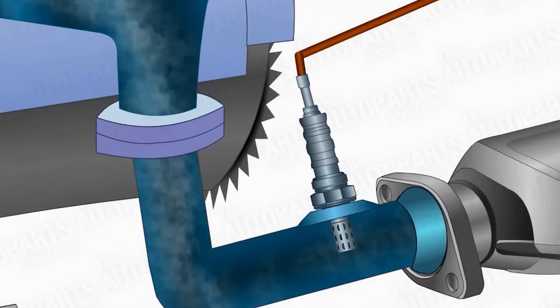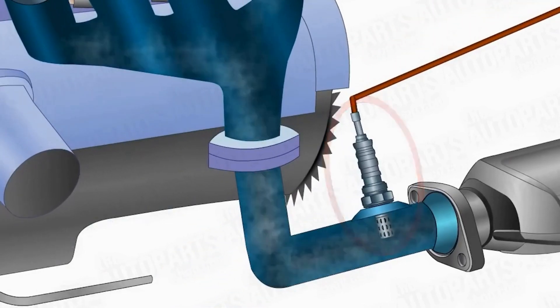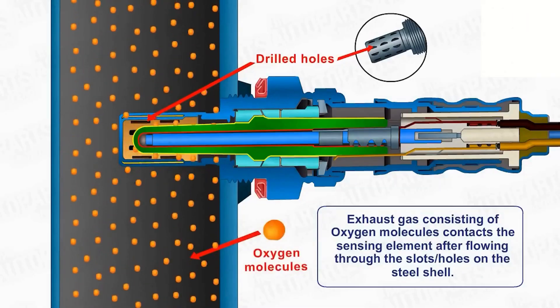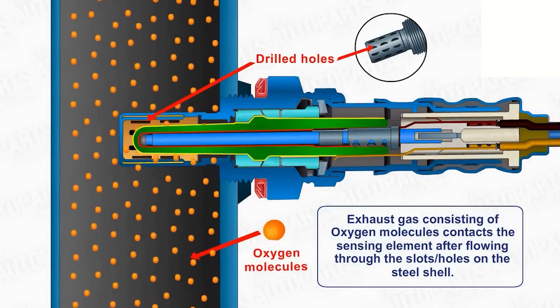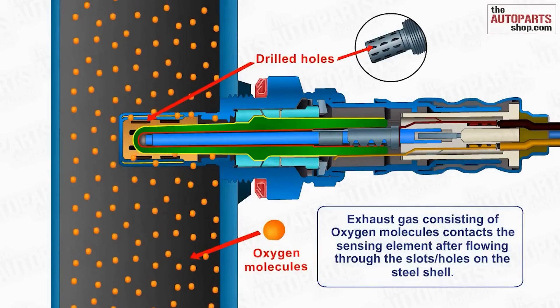An oxygen sensor does not work immediately at cool temperatures because it cannot sense the oxygen level in exhaust gases until it reaches the required temperature of 600°C to 800°C. Without a heater, the sensor would take time to generate an output signal, as it would need to gradually warm up from the heat of the exhaust gases. Non-heated sensors, like one-wire and two-wire sensors, operate slowly for this reason.